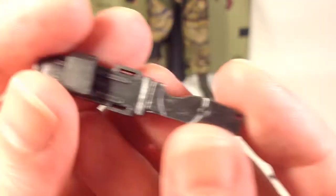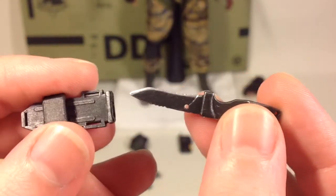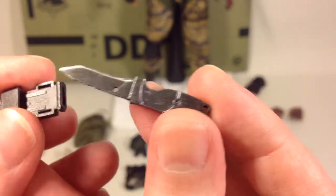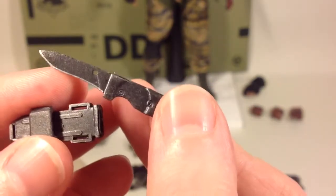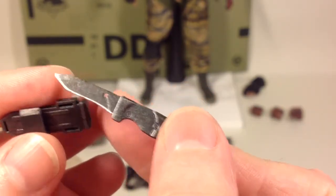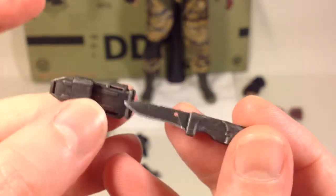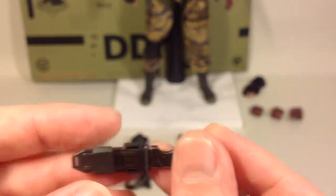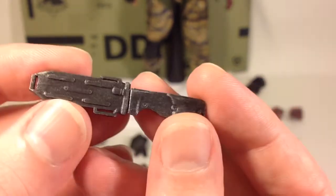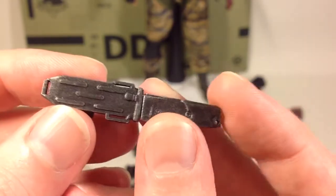The next accessory is the knife. The knife can come out of the sheath. It has the same gun metal paint on it with some wear and silver dry brushing. The same goes for the sheath itself — nicely dry brushed with silver to create that worn look.